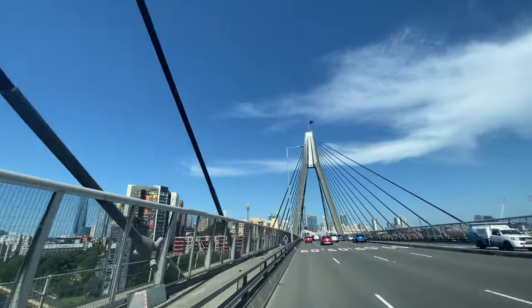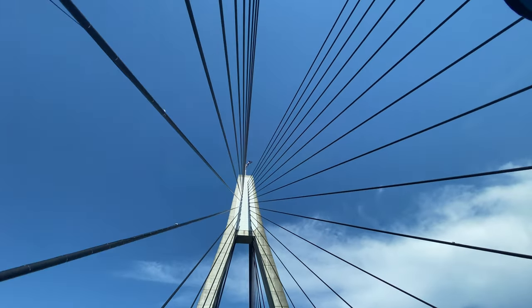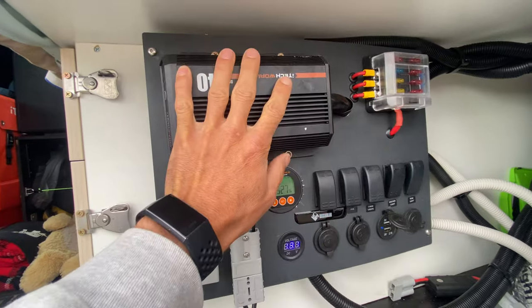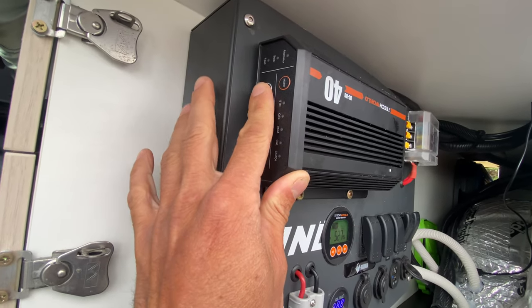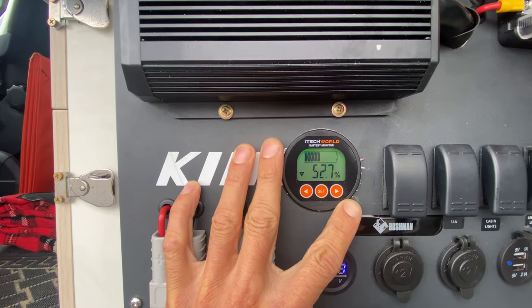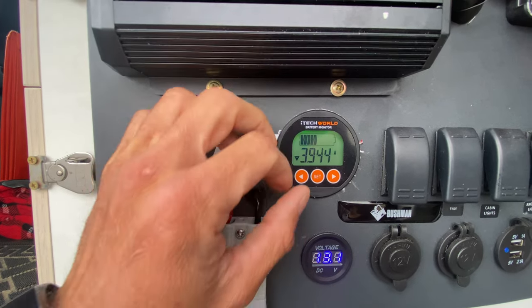Once our gear arrived we got to work installing our new parts. This is the 40 amp DC-DC charger that we ordered — we had to fit that where the old one used to be. On this one you've got solar priority where we can click over and just use our solar. This is part of the battery monitor that I installed, which is really good because you can see the percentage of how much battery we've got left.